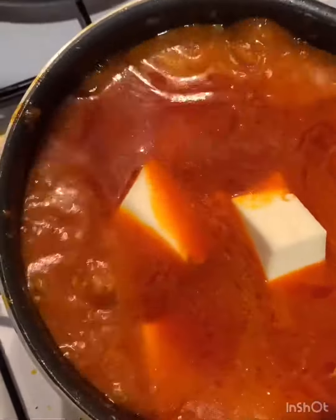I stir it and allow it to simmer for a bit. I do not cover my pot at this moment — I just leave it open and check it subsequently.